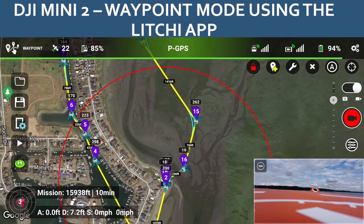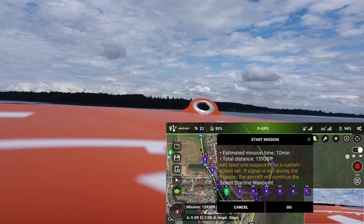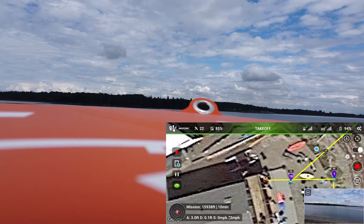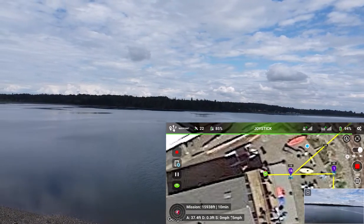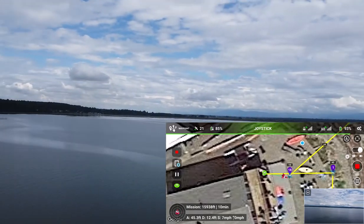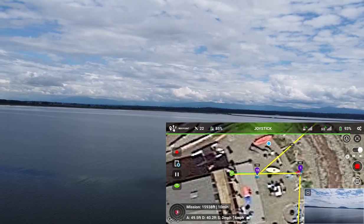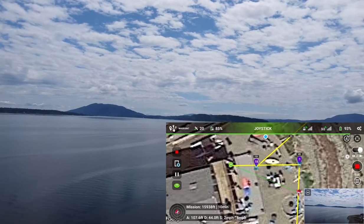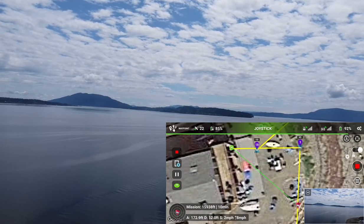Alright let's get ready to fly. I've started recording the video. We're going to hit the play button to start at waypoint 1. It'll go up to the altitude of waypoint 1 at the takeoff position and then fly over and start at waypoint 1. There's a couple miles per hour wind today but not too much. You can see waypoint 1 has a black rectangle with the number 45 above it — that shows the altitude, so waypoint 1 is at 45 feet.